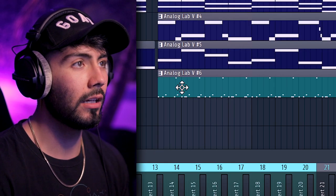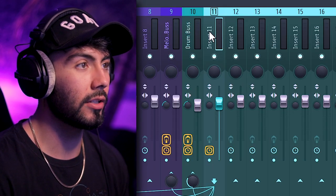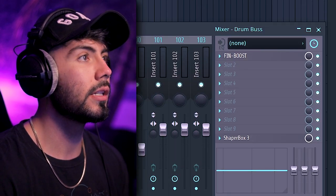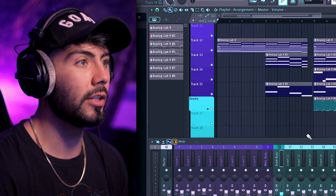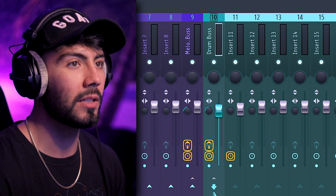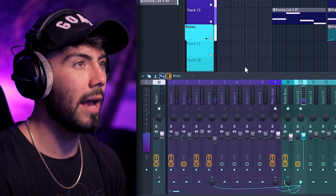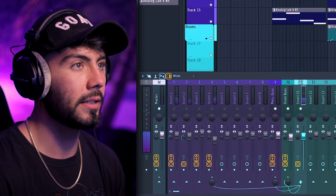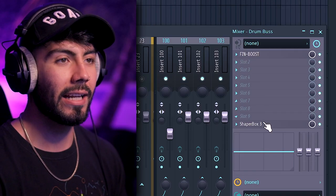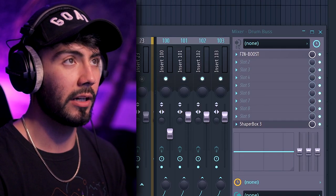What I did here is: my drums are on one insert, going to the drum bus which has the Boost plugin on it. It's also being sidechained using Shaperbox 3 so whenever the drums hit it ducks down the volume from the drum bus. I'll take that off the master so we can hear only what's on the drum bus — it's almost like I'm using it as texture in the background, very lightly, like ear candy that doesn't get in the way of the actual drums.